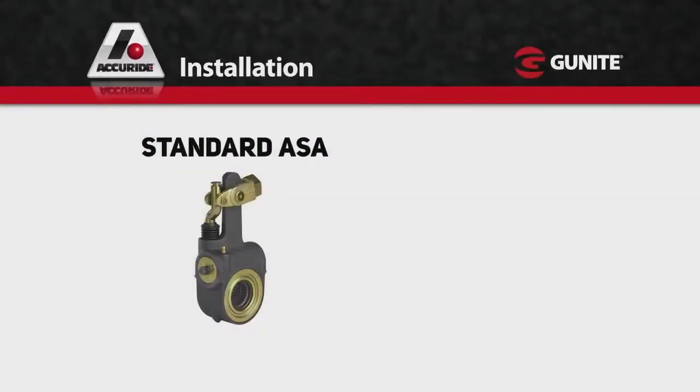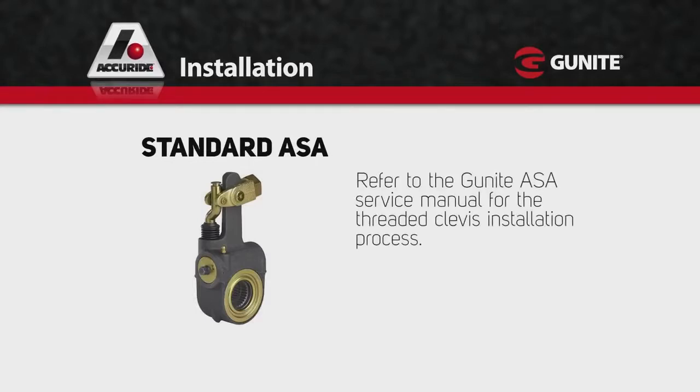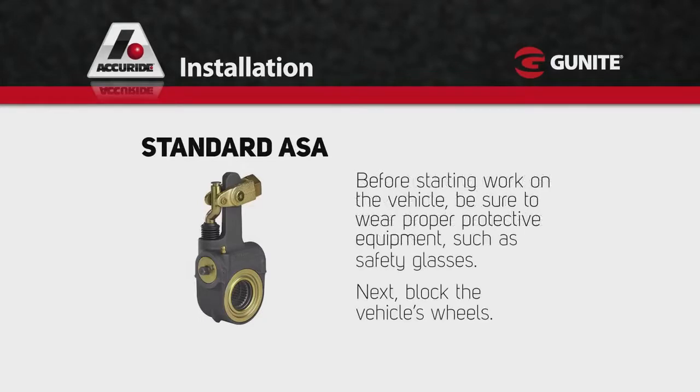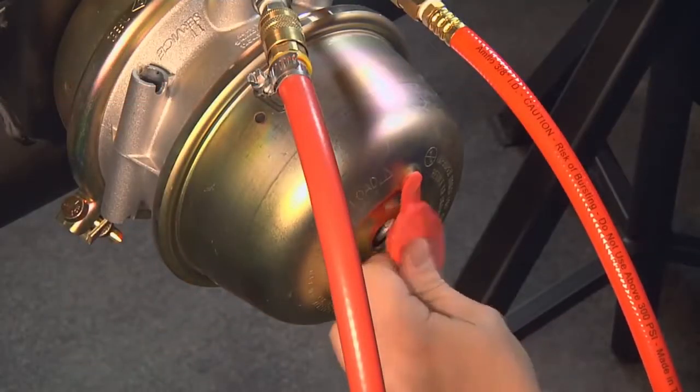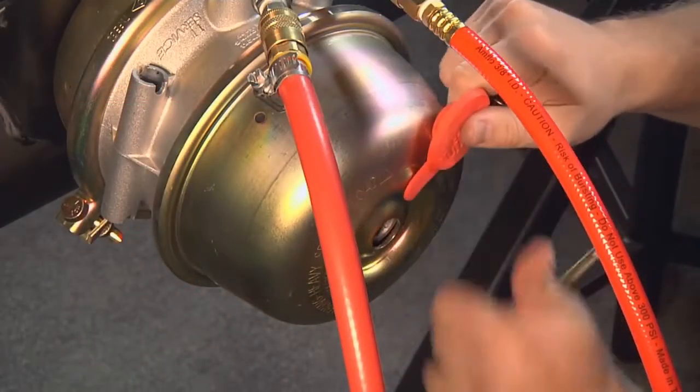Let's turn now to the proper procedure for installing Gunite standard slack with a collar-lock clevis. Refer to the Gunite ASA service manual for the threaded clevis installation process. Before starting work on the vehicle, be sure to wear proper protective equipment, such as safety glasses. Next, block the vehicle's wheels. If the axle is equipped with spring brakes, manually cage the brakes following the manufacturer's recommended procedures.